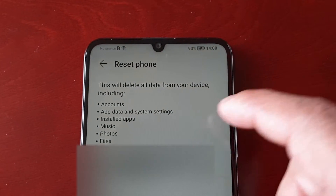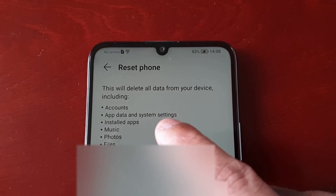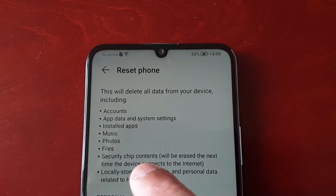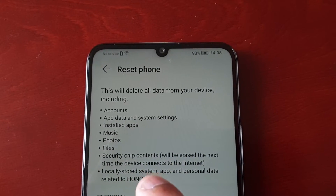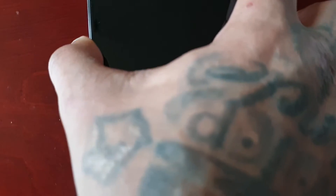Here it explains that this will delete all data from your device, including accounts, app data and system settings, installed applications, music, photos, files, security chip contents, and locally stored system app and personal data related to Honor. So once you've made up your mind that you really want to go ahead and do the reset, just tap the button on the display.